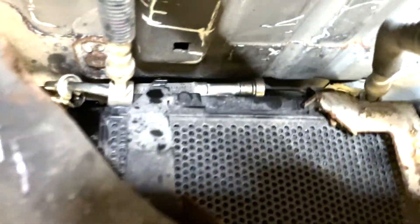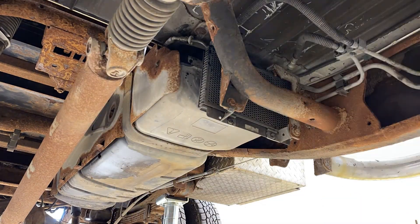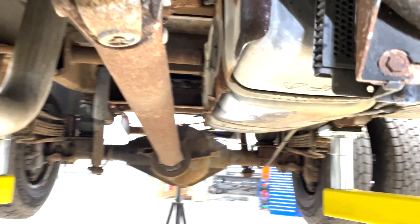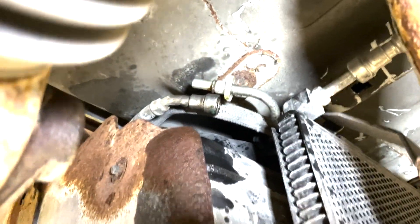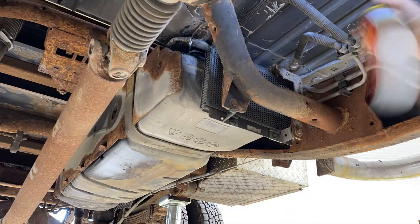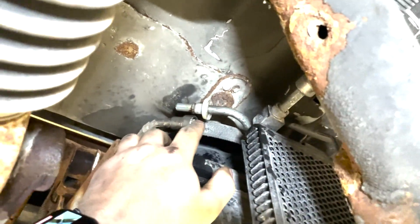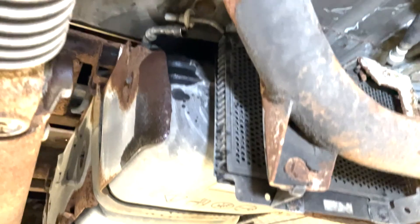I started by getting these fuel lines up here — see that one's already done. I just use these plastic quick disconnect tools. I usually take some Penetro or penetrating oil and spray inside these, especially if they're rusty, and let them soak for a little bit.